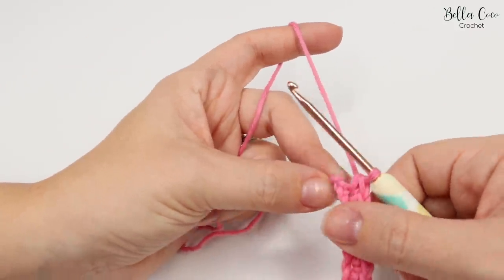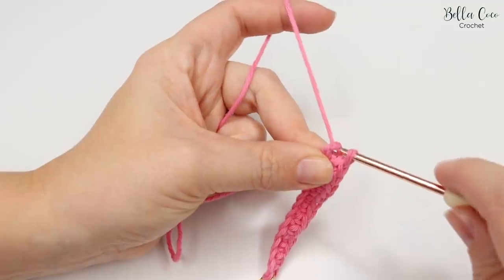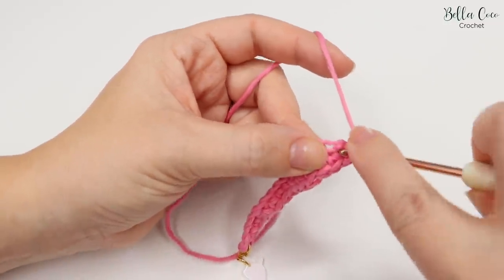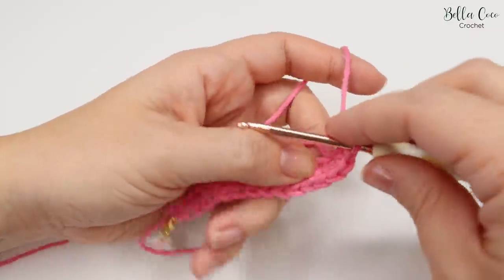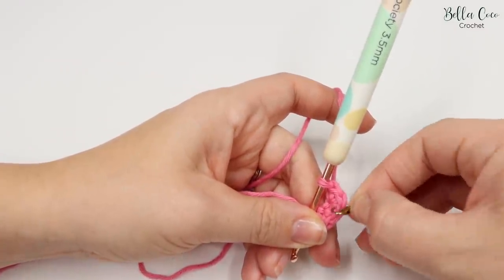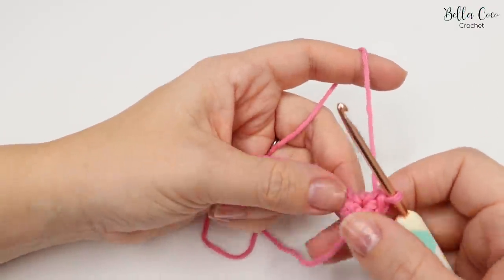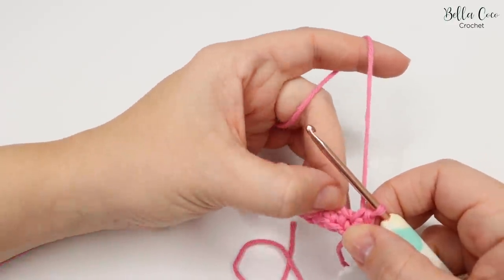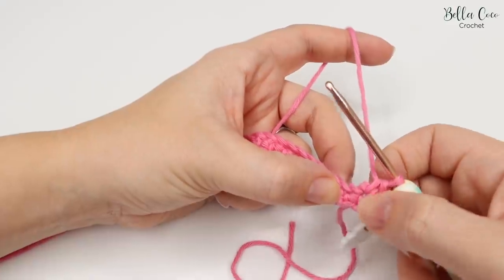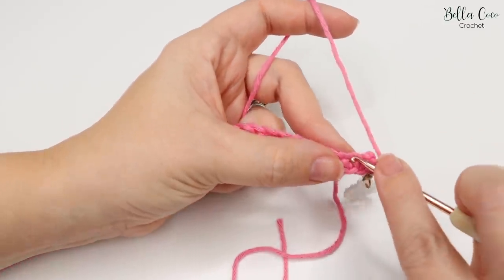Now that you've worked those double crochets, you're left with that last chain and we're going to turn our work so we can work around the opposite side of the chain. Go into that very last chain and do three double crochets: one, two, and three. Out of those three double crochets, you want to mark that center stitch — so we've done one, two, three; mark the middle one just there. Now we're going to work back along this chain, working into the other side of the chain. As we pull this apart you can see the chain we've just worked into, and the next one is just here.